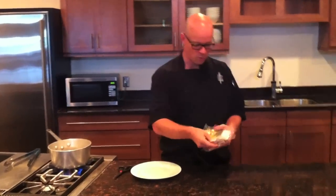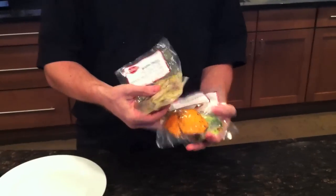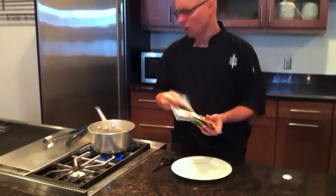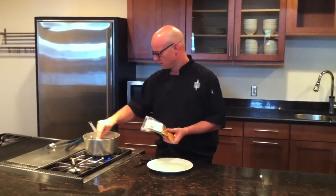Each pre-made paleo meal consists of a meat and two sides. From frozen, drop your meals in simmering water starting with your protein, as protein always takes a little bit longer to cook.